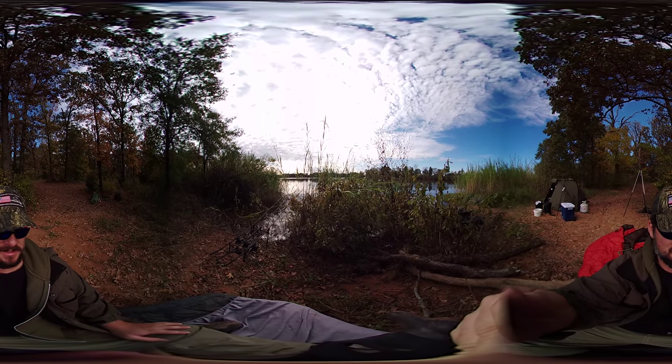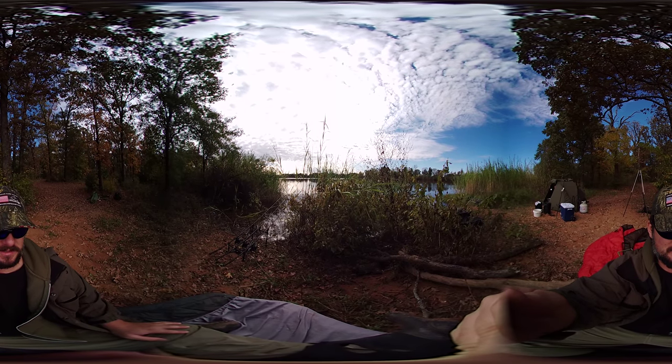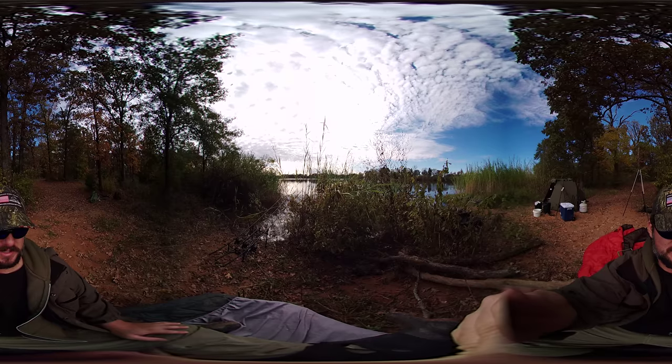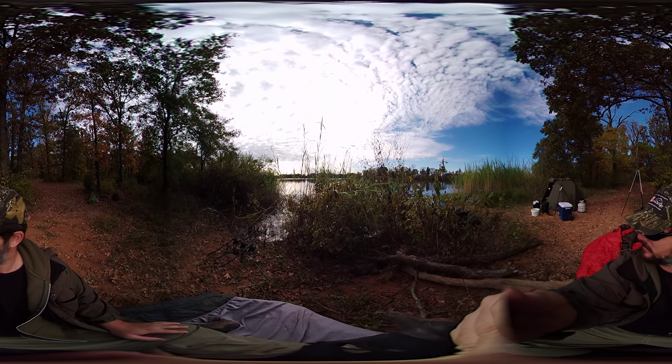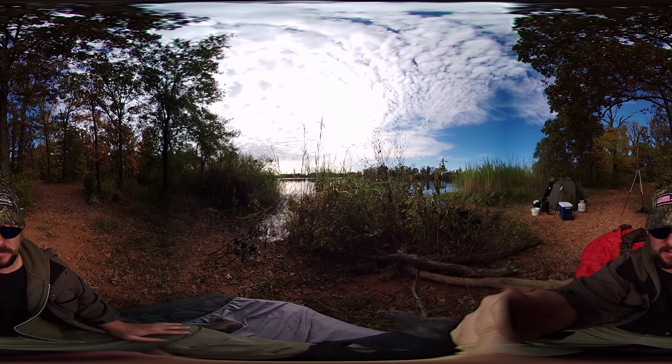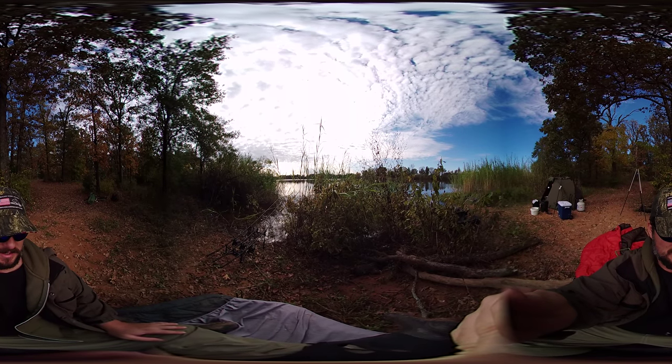This is just a test — fishing here during the ACS American Carp Society Social. You can see John's tent and bivy to the right of me.